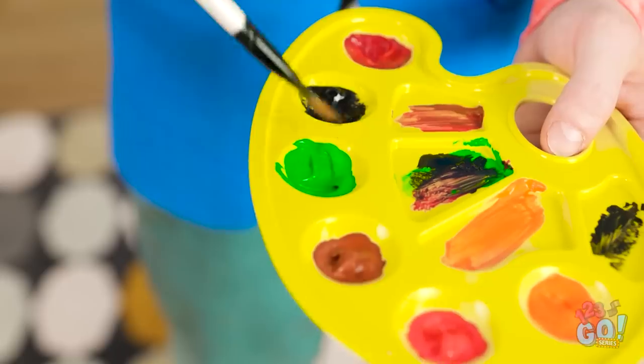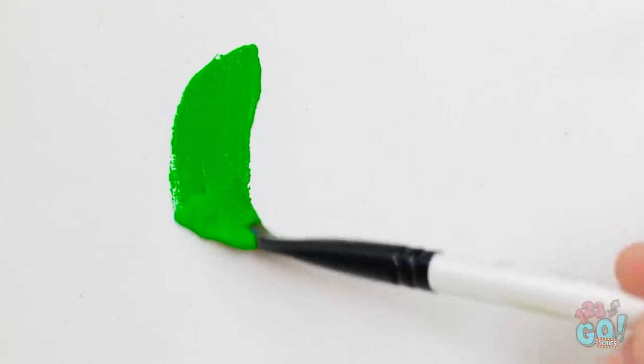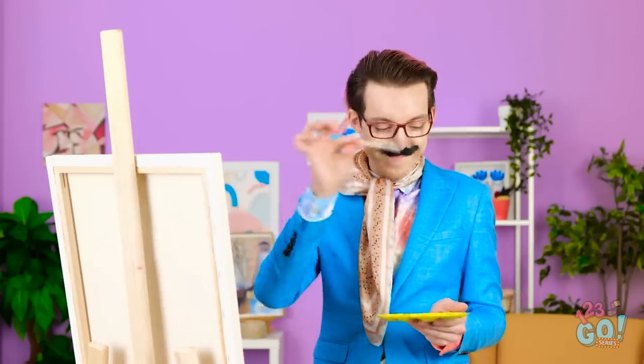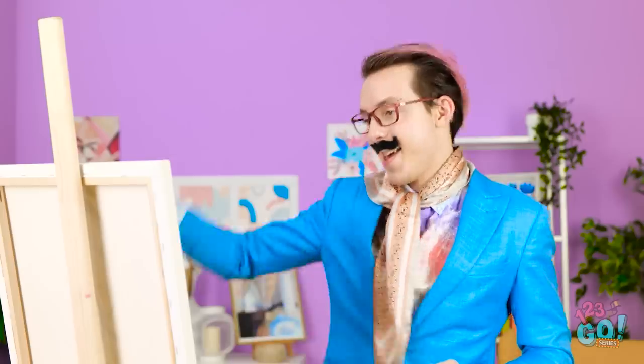Where on earth do I begin? Green is the ultimate color of tranquility, which is perfect for my vision. Very nice. Voila! Hmm, this simply won't cut it. I need a nice clean slate. Maybe this blue hue is better. Yes, it's looking better already. Oh, now we're talking.